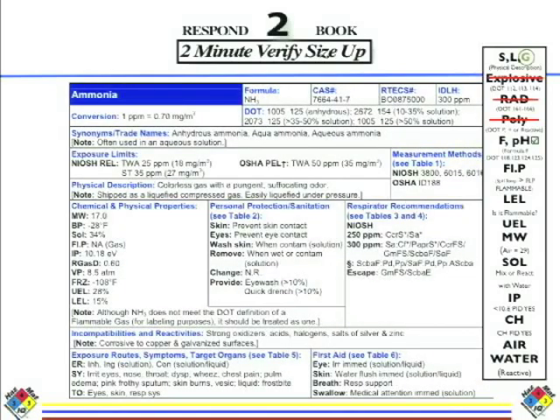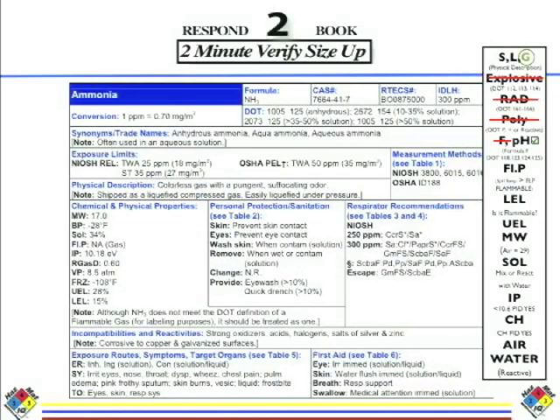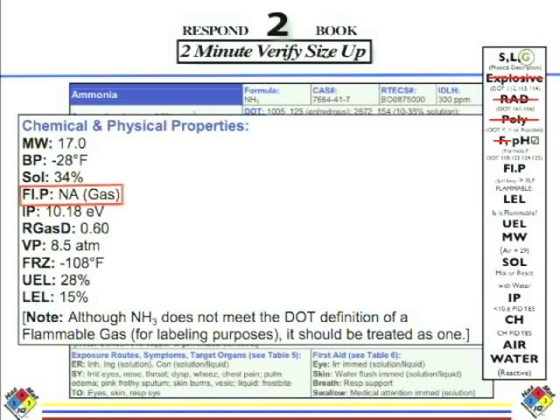Next I want to know if there's fluorine in the formula. I look in the formula box for the letter F — no F there, so no hazard of fluorine, though we're still going to bring the F paper with us. Now let's check flammability. We predicted ammonia was flammable — let's verify. We look at flashpoint in the chemical and physical properties. Flashpoint says N/A. That means not applicable because this is a gas — flashpoint is the temperature a liquid becomes flammable. So we go down to LEL: 15 for the LEL, 28 for the UEL. This gas is flammable. And note: although ammonia does not meet the DOT definition, it should be treated as one. Basically — it's flammable. Be careful with this corrosive gas that's also flammable.